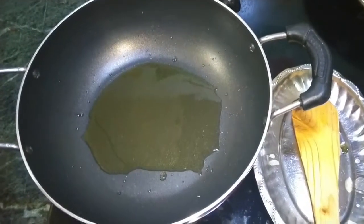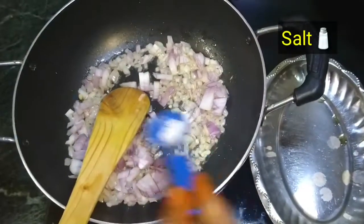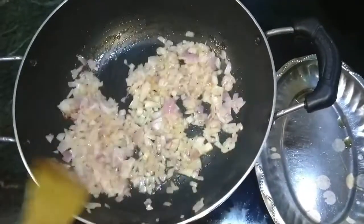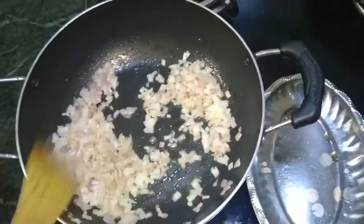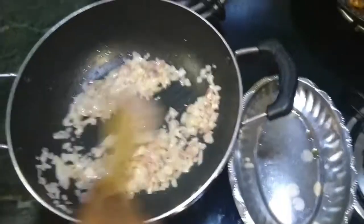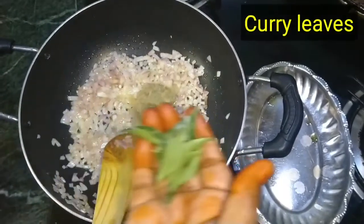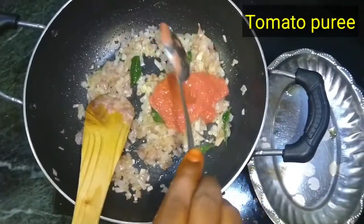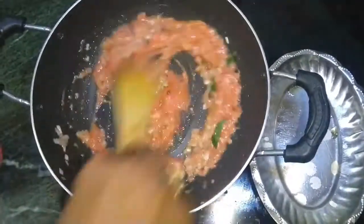The raw oil is separated. Add finely chopped onion, add salt. We will add tomato puree.